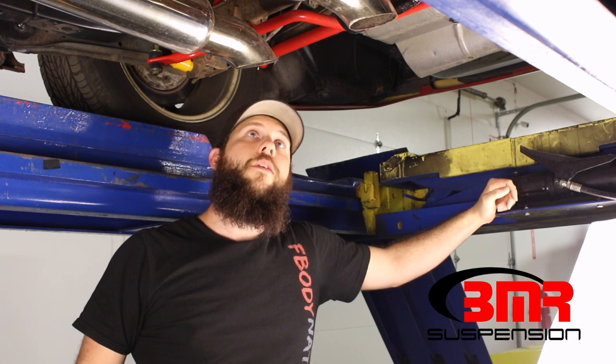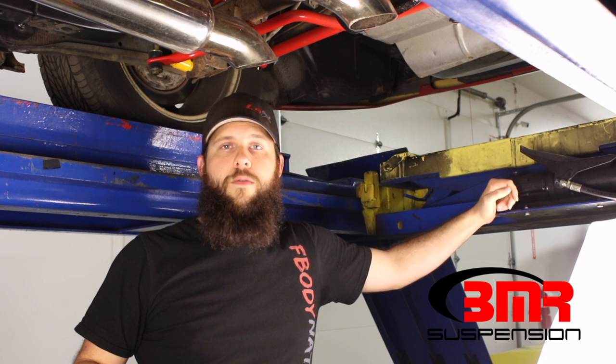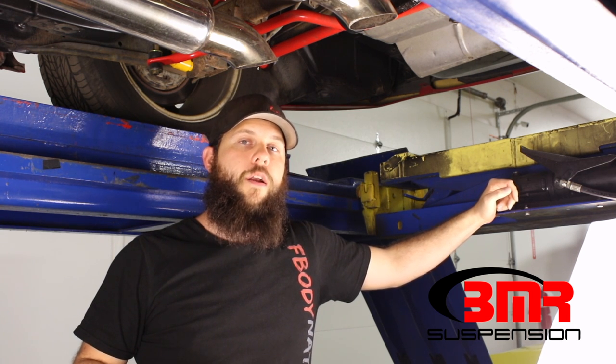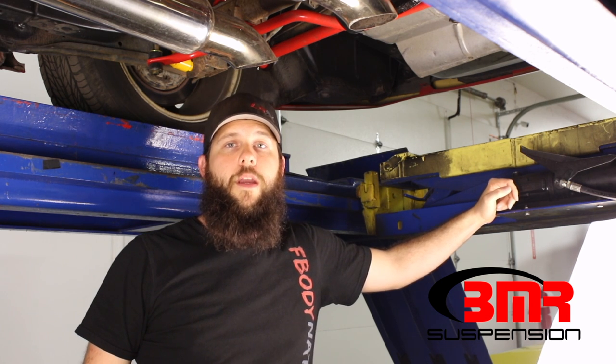Also, if you change the ride height of your car, your pinion angle is going to change. If you lower the car, raise it, or if you have coilovers and make an adjustment — anytime you adjust the ride height of the car, your pinion angle is most likely going to change. So be sure to check it after you make any changes like that.